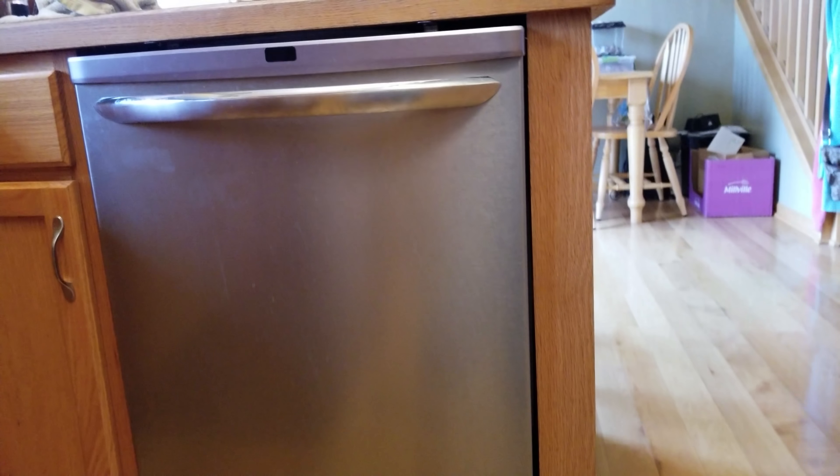There is one annoying cricket that found his way underneath the dishwasher, and there's no way I'm going to be able to get him.